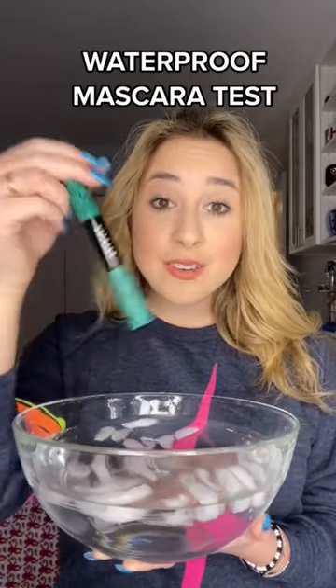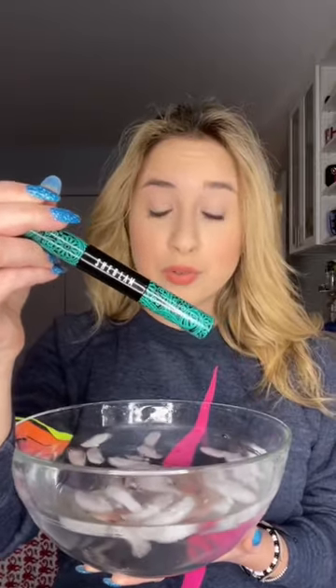I have a bowl of freezing cold water and I'm going to dunk my face in it to see if the SheGlam mascara is really waterproof. I apply the mascara and it looks really pretty, so I hope it doesn't run.